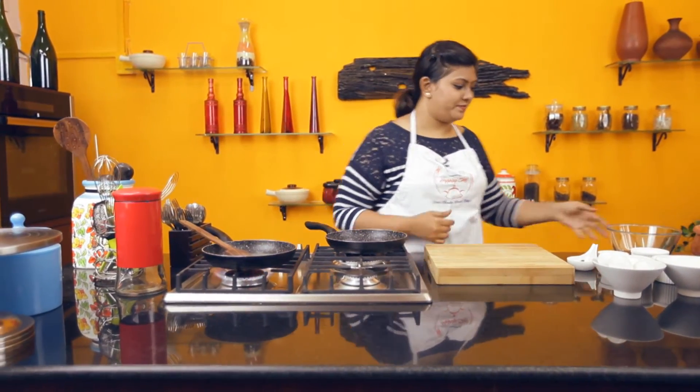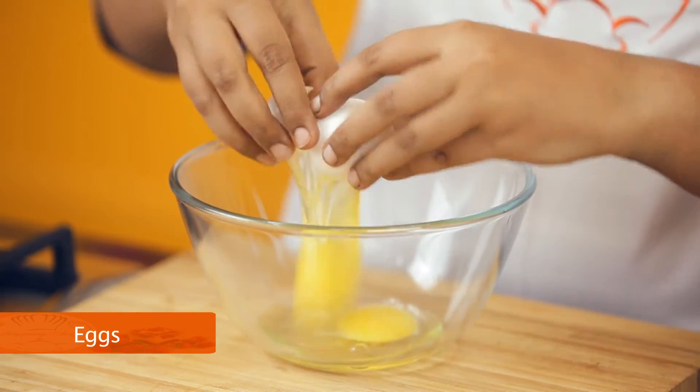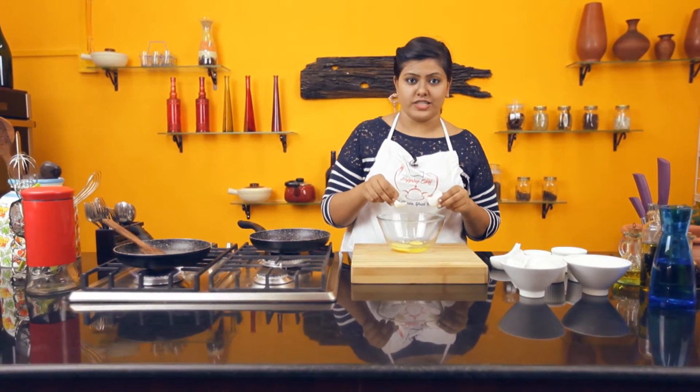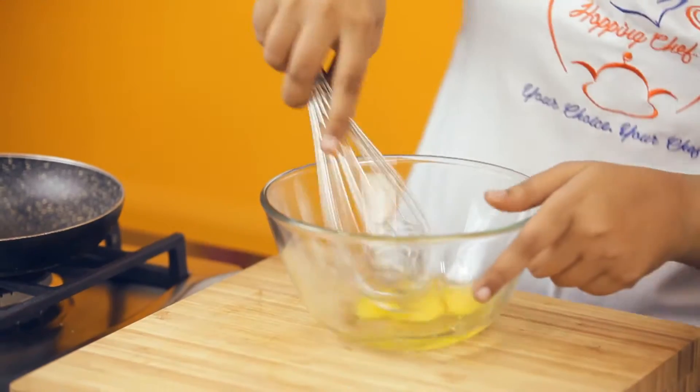While that's bubbling, let's get our batter for Malpua. Crack in 2 eggs. A quick tip — if you have your eggshell fallen into your bowl, scrape it out with the same eggshell. Whip it up.